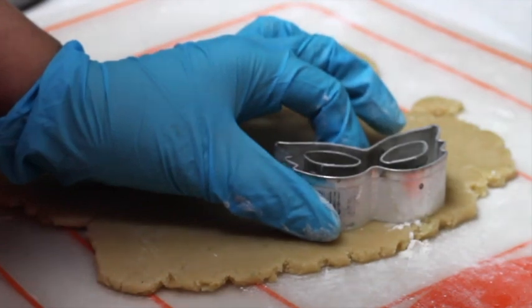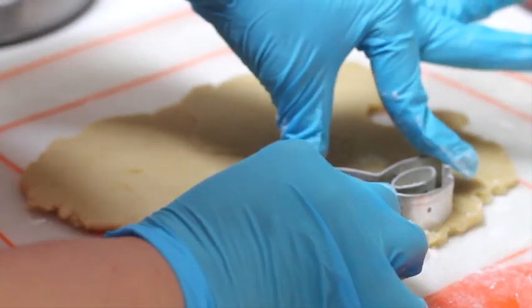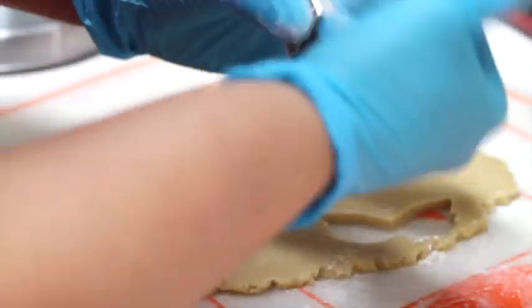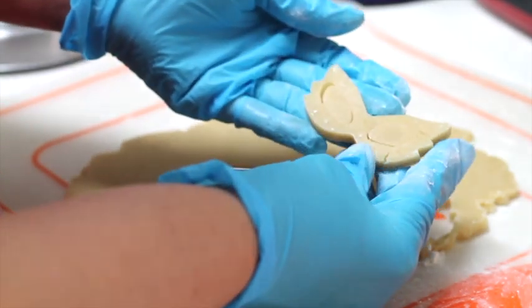Now we are going to cut out the cookie. Remember that when you use these cookie cutters you just need to press very firmly on the edges and very soft in the center. And here is your mask.